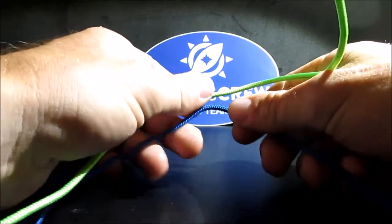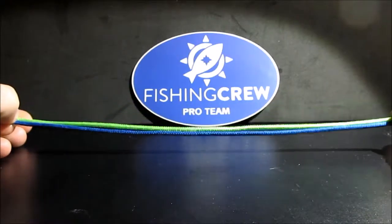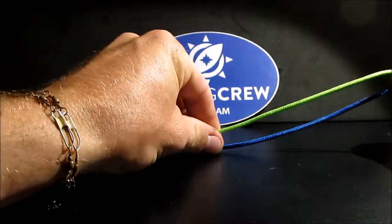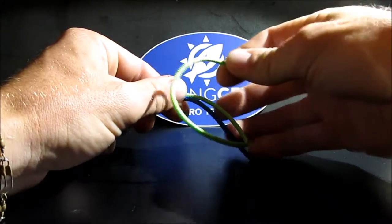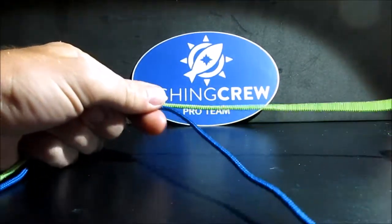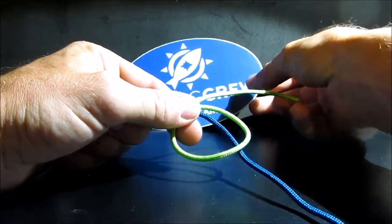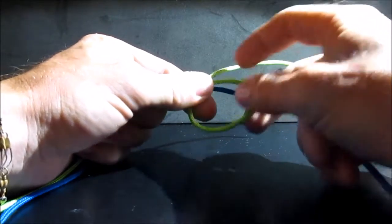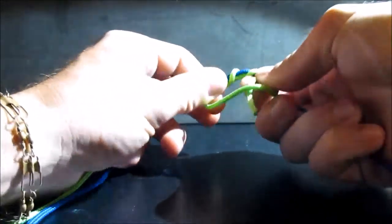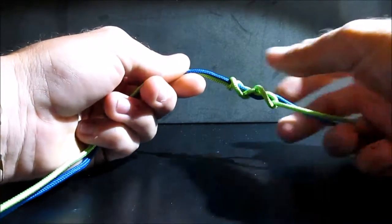So we are going to start off with a double uni knot. First, you are going to take your two lines and give yourself a little bit of room here. You don't have to have a whole lot of room for this. Now we talked about the uni knot last time where I told you it could be used for multiple different applications — this is one of them. So you are going to take your first line and do a uni knot just like we did with the hook. Take your tag end and it is going to go around both lines. One, two, three, and we will do four wraps.